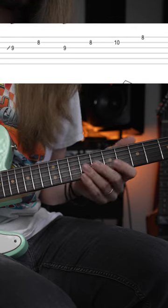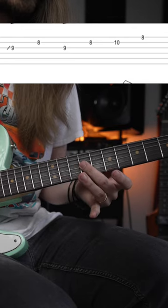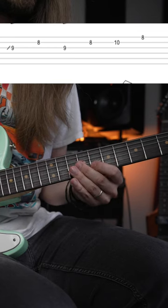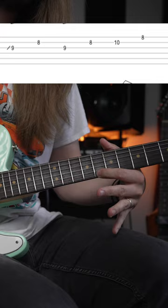You're going to slide up into box 2 — 9th fret on the G, 8 on the B, back to 9, and then 8, 10 on the B, then 8 on the high string.